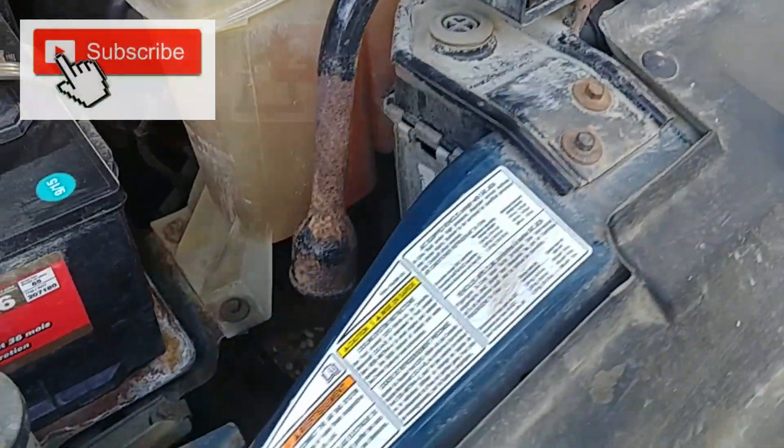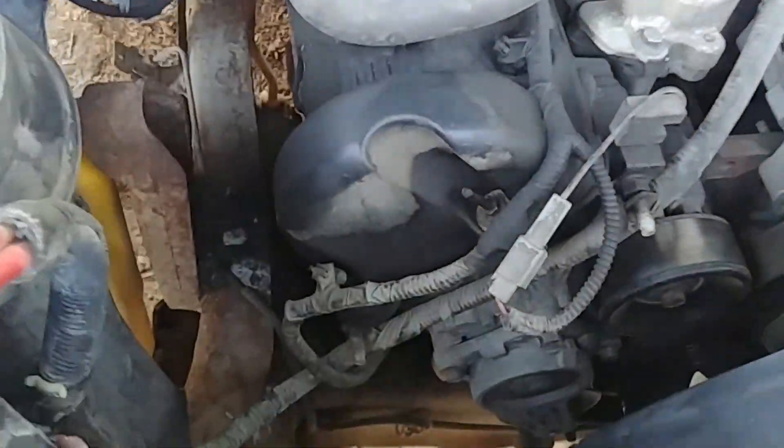Please subscribe to the channel if you're here for the first time and click that notification bell so you won't miss any videos — thank you so much for that. Here is our belt tensioner; it's located on the passenger side on the front of the engine, and that's the tensioner we need to replace.